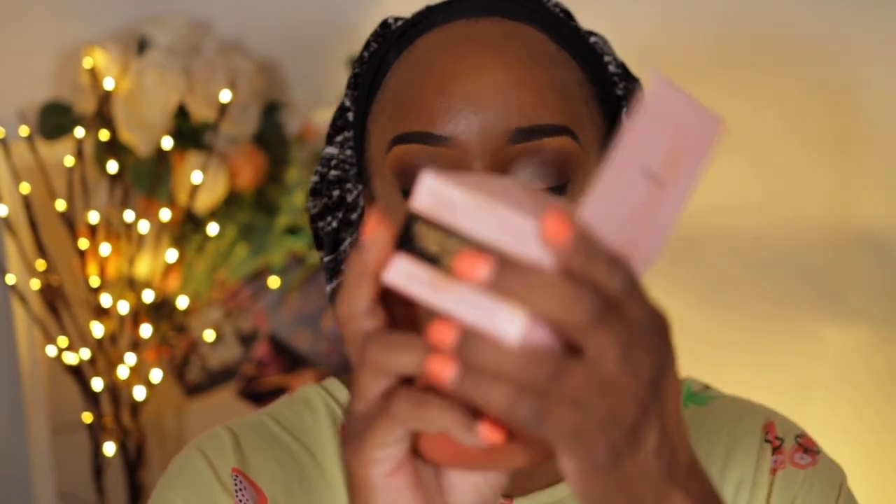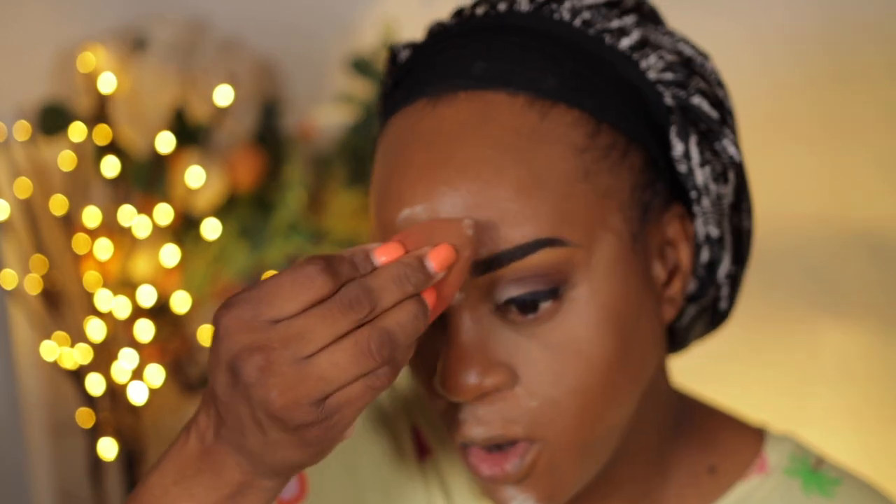I'm going to take the Too Faced Born This Way Translucent Powder — another thing I found in my stash recently, brand new. I have the caramelized peach one. I like both of them. I'm going to go ahead and set this concealer. My face doesn't feel sticky, it doesn't feel oily or greasy. Right now I don't feel like I will get extra oily.